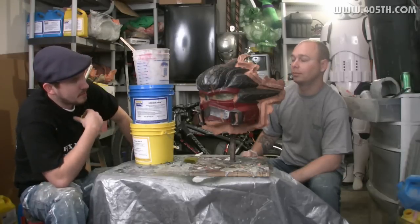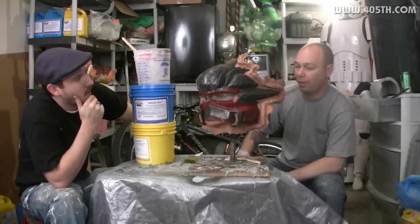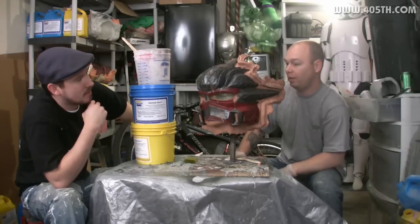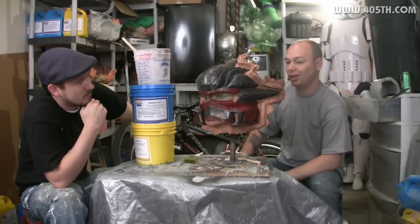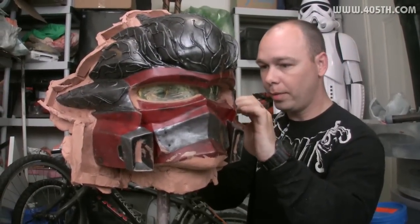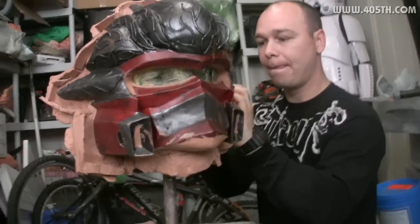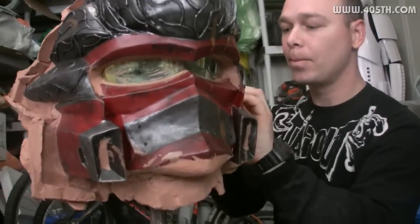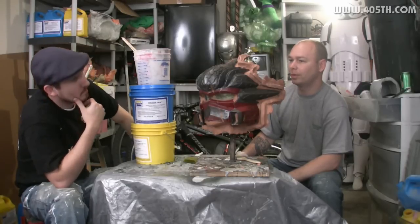So Dave, tell me about this Hayabusa helmet. I actually got it from one of the members on the forum. He was selling it, made a good offer on it, so I ended up buying it. It needed a little bit of work — not much. He had done a lot of it. Primarily just a little bit of sanding on my behalf, tying up a few spots, a little bit of strengthening, cutting a little bit of the visor, and the painting of course.